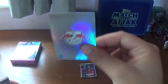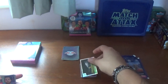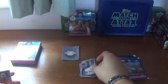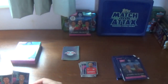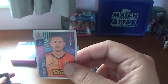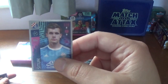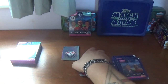Third packet: we start with the RB Leipzig logo, and we have a smaller shiny of the Allianz Stadium, home of Juventus. Then: Jose Sa of Olympiacos, Ibrahima Konate of RB Leipzig, Karim Bellarabi of Bayer Leverkusen, Presnel Kimpembe of Paris Saint-Germain, Serhiy Kryvtsov of Shakhtar Donetsk, Wilmar Barrios of Zenit St. Petersburg, Mario Situm of Dinamo Zagreb, and we finish with Robert Lewandowski of Bayern Munich, the Poland striker.